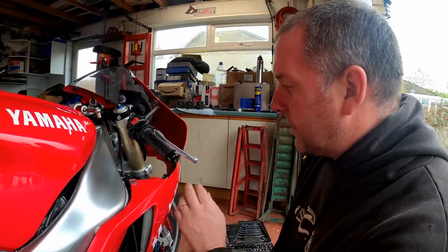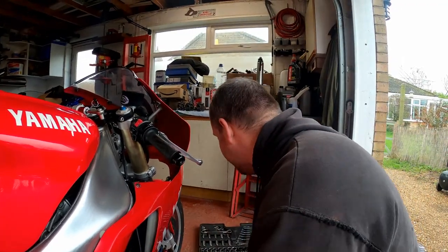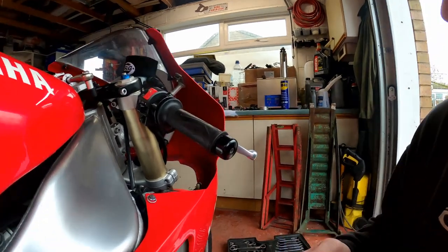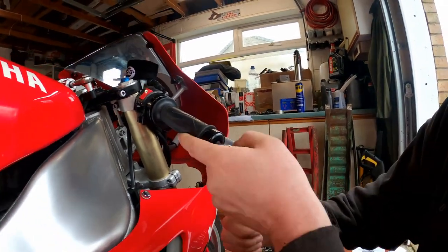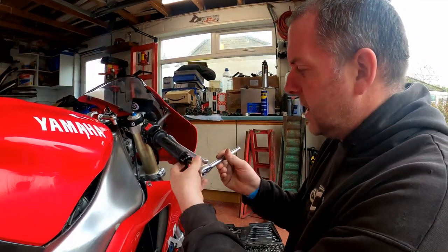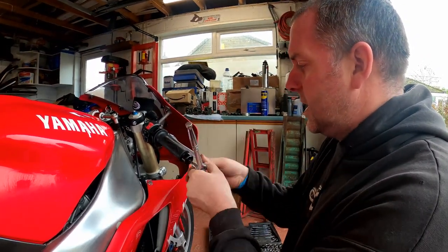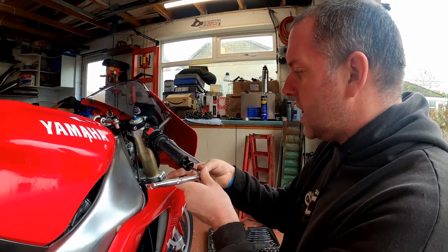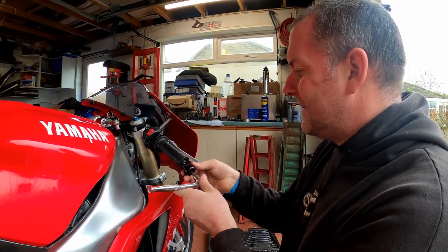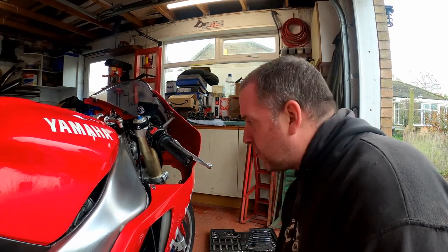On this particular bike it's a 4mm Allen-headed bolt. It's not the same on all bikes, because obviously some are simply JIS screwed — you just need to remove whatever type of screw you've got on yours. There we go. Dead easy — wasn't particularly tight.